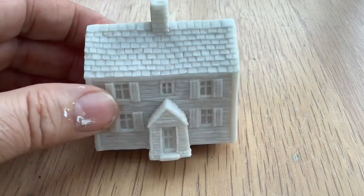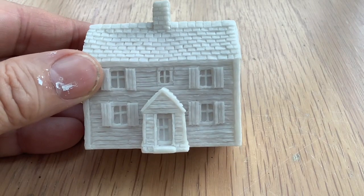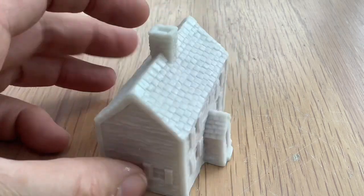Finally, the grand mansion — well, sort of grand mansion anyway. Again, good crisp casting on the resin.